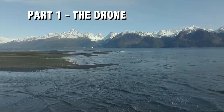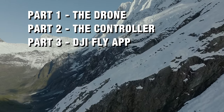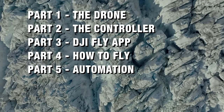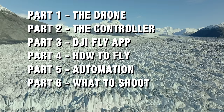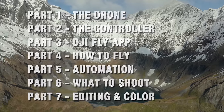Here's a quick rundown of what you'll find in this video. First, we'll go into an overview of the drone itself, then the controller, then the DJI Fly app covering what everything is and how to use it when flying. The fourth section is about how to fly the drone. Then we'll get into active track and other automation features, followed by what to shoot, and finally editing to help you put your footage together and make something cool.